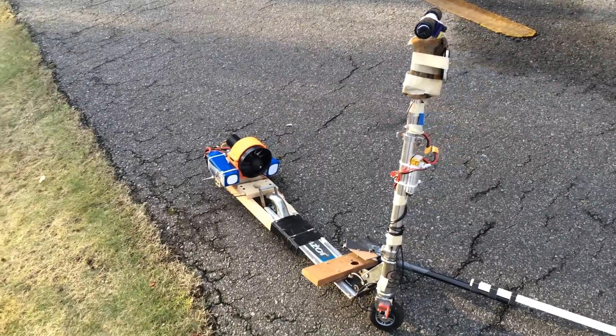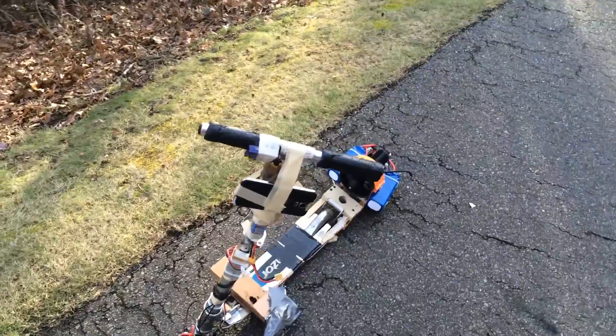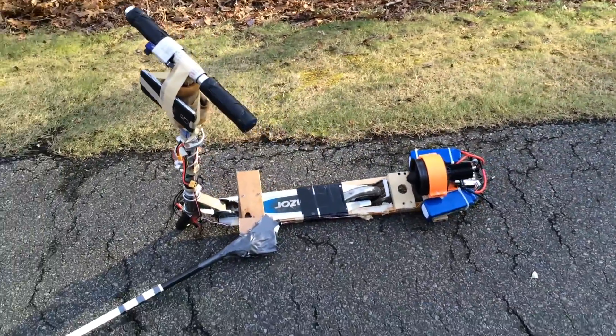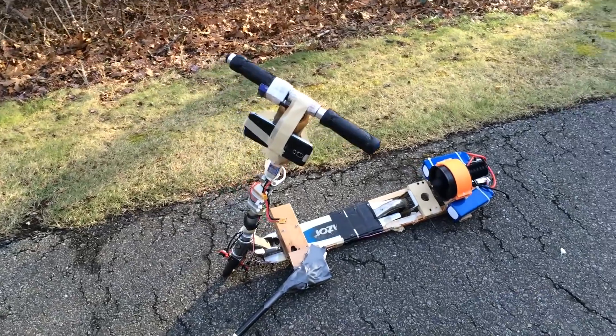This is the fourth jet scooter I've made. I think it's by far the best, but you're welcome to check out the videos of the other three. I think we hit around 30 miles an hour today, which I'm pretty impressed with, but I think we can still do better. Hope you guys enjoyed the video and I'll see you next time.